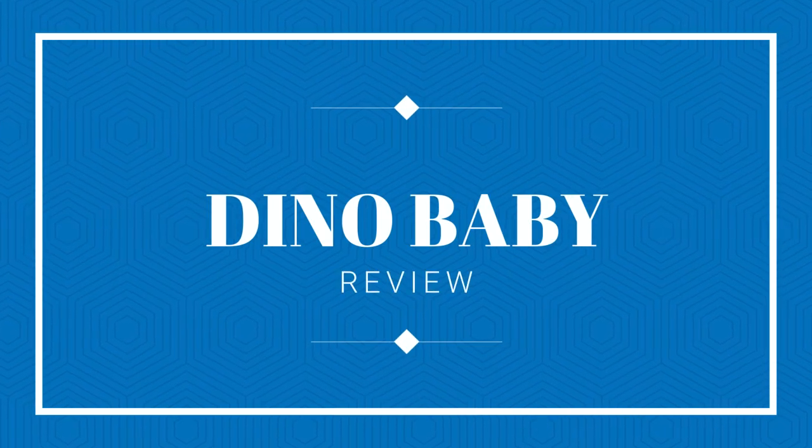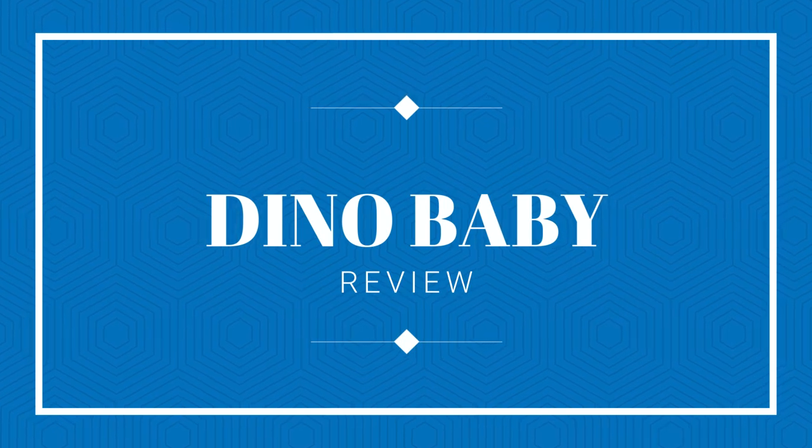Hi everyone, welcome back. Today we have a bit of a different type of video — we are doing a toy review. First of all, in the interest of full disclosure, I have been sent this toy in order to do a review on it, but I have not been paid or told what to say. My opinion is my own. I must admit I'm looking forward to this because I had actually already looked at this on Amazon and was really close to getting it anyway, so it just saved me the time.